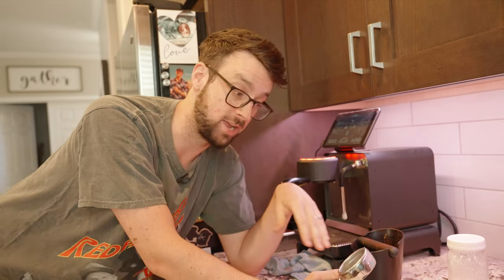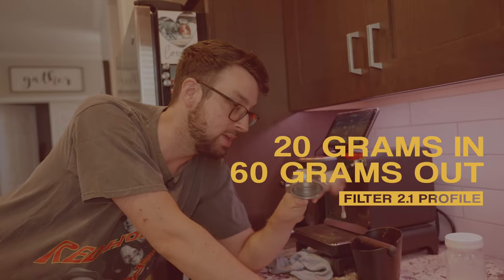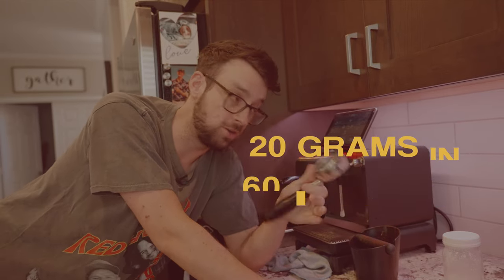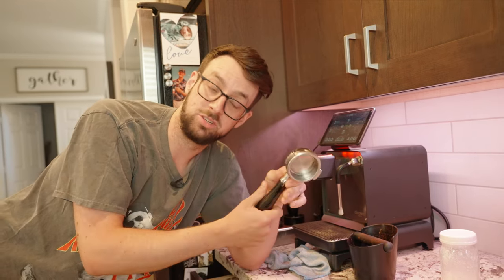When it comes to Filter 2.1, I found that the biggest thing is not the time and it's not the pressure. It's just about getting a three-to-one ratio of extraction. So if I put 20 grams in, I want about 60 grams out. If that gets up to the ramp and I cut halfway through, that works just as well. If you go a little bit longer, you can get a little bit more astringent. Really, just do a three-to-one ratio — don't worry about the time or pressure.